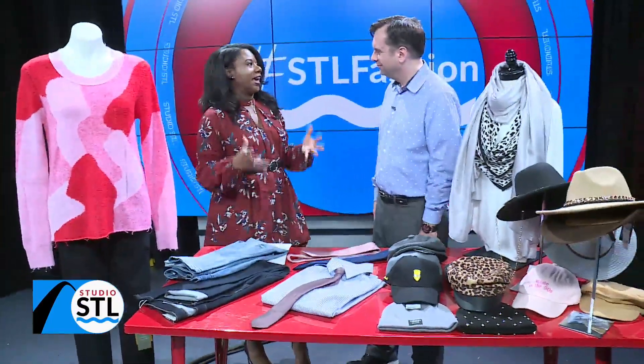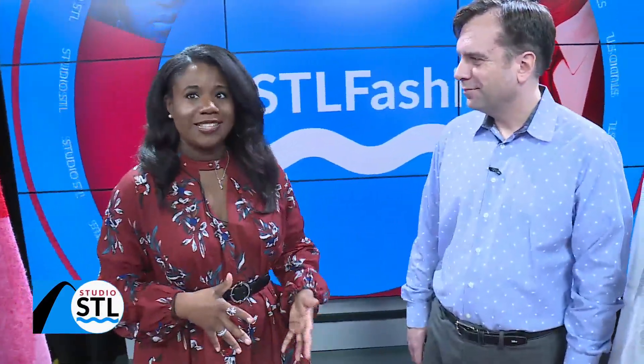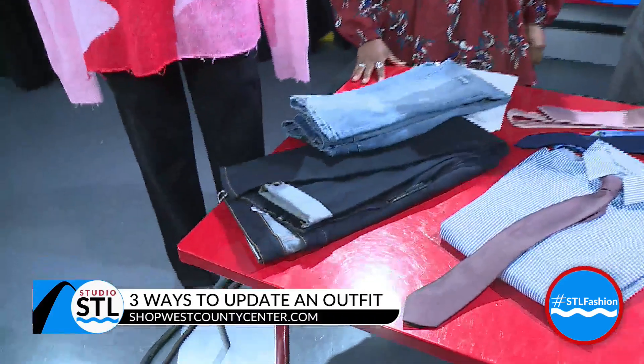You brought in a nice spread of things today, but if people are really at home and they're like, how do we spice up that new sweater or jeans — where do we even start? So let's start with some trendy things that you can do with maybe what you already have. We'll start with jeans and cuffing the jeans.